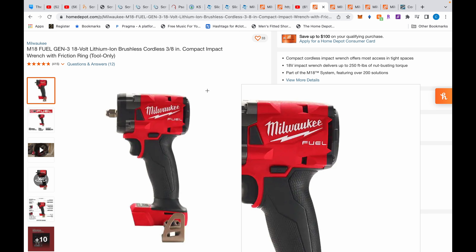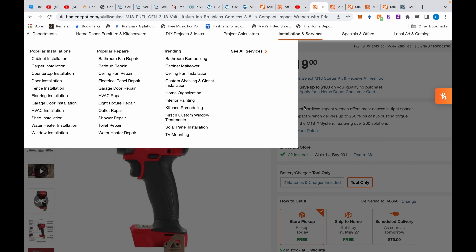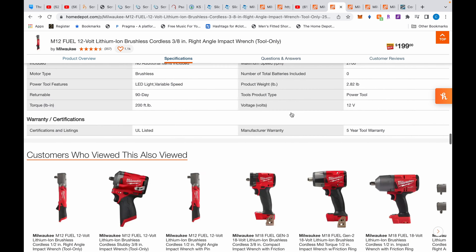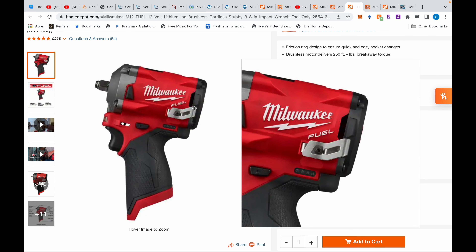I don't know why people comment on things they don't know about — it strokes their ego but you hurt people when you do that. The M18 compact is only for people who are strictly in the M18 lineup with no M12 batteries. I would actually recommend dropping to the M12 line — they're good tools, more compact, and produce the same numbers. My recommendation: get the right-angle impact wrench, then skip the stubby since it's now redundant.